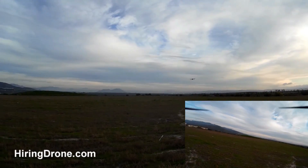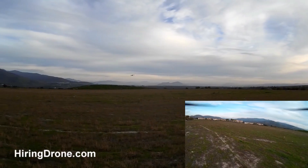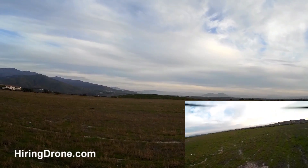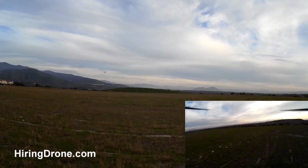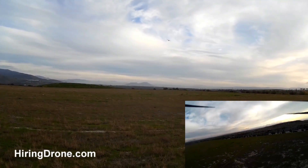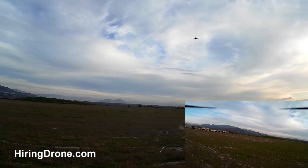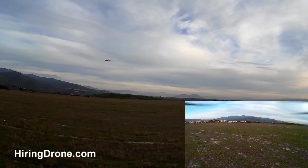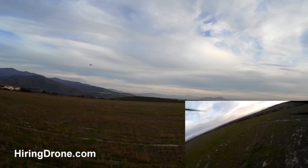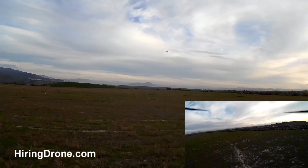The settings I have on the KK 2.15 board seem to really work well with the auto-leveling, keeping this thing straight. I haven't adjusted the settings in probably about a month or so. At first I was having all sorts of problems, but it was mainly just the bad props causing vibration and making the gyro get all squirrely. But with these new props, less vibration — the gyro seems to be working correctly now. Keep in mind this is only a $20 flight controller.